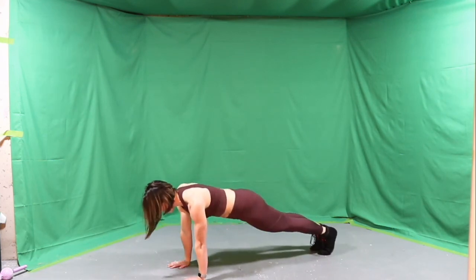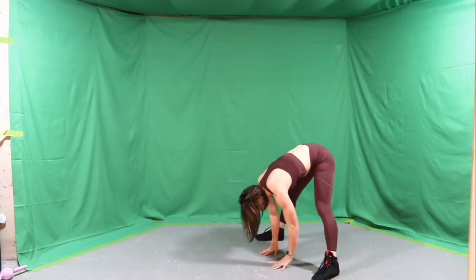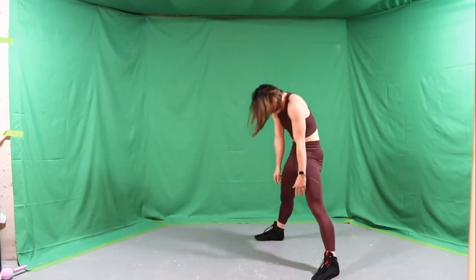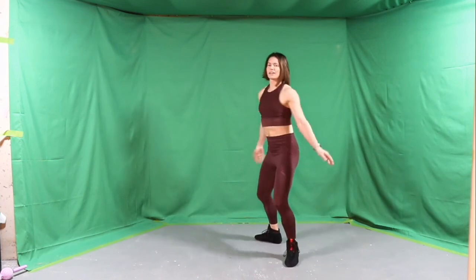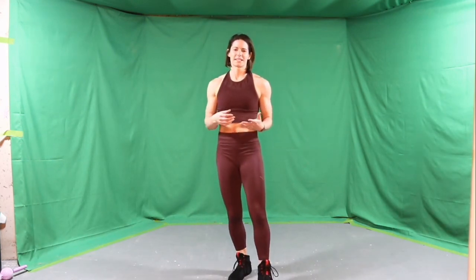Back to plank, pop the feet wide, walk those hands back, roll everything up to the top. And that's it — there's a real quick five minute full body warm up for you. Anything that's feeling a little extra tight today, give that some more attention and go hit your workout.